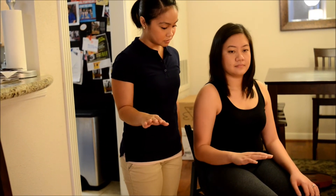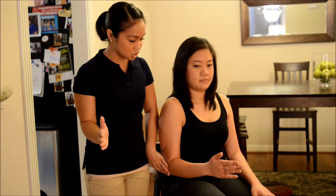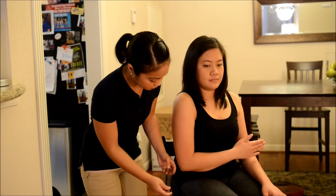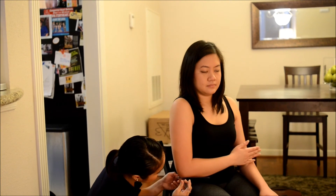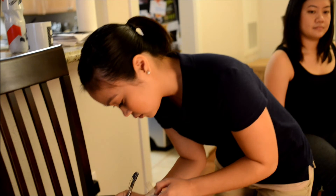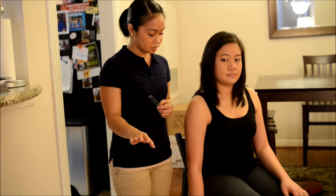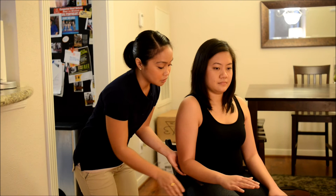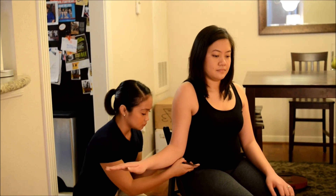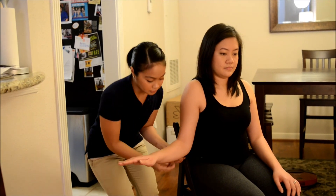Now I want you to bend your elbow to your side like this. Now can you just rotate your palm this way. Now I want you to bend your elbow to your side, touch your tummy. Good. Bring your elbow to your elbow. Now I want you to bring your arm outwards. Okay, thank you, bring it back down for me.